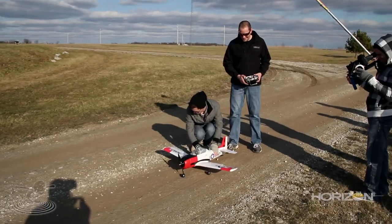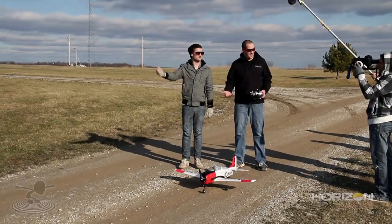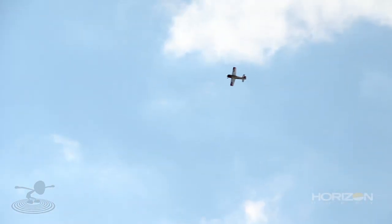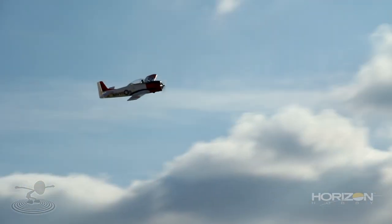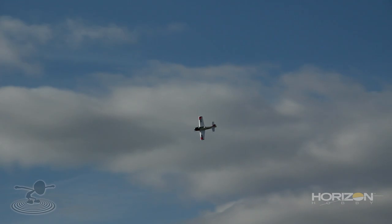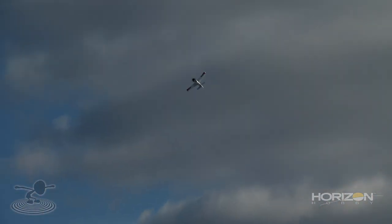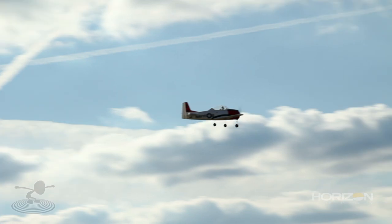We're gonna maiden it — first time we've ever flown it. All my talk about it being strong and working perfectly is only worth what I said. Now we'll try it out and see if I'm a liar. That was an uneventful takeoff. It flies hands off. Let me trim it out — there we go. It flies just like a stock Trojan. The gear cycled and it didn't even pitch. CG still feels the same.